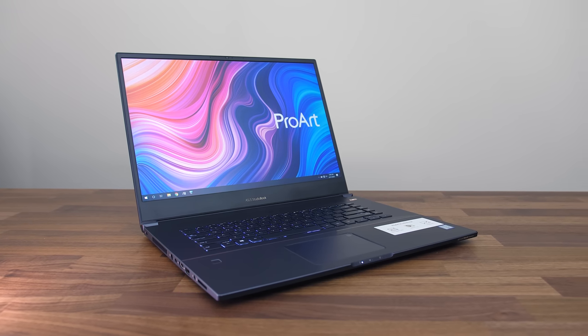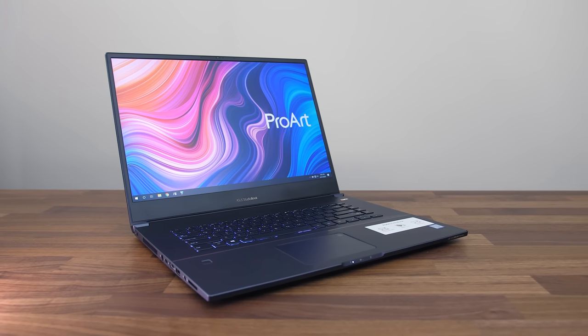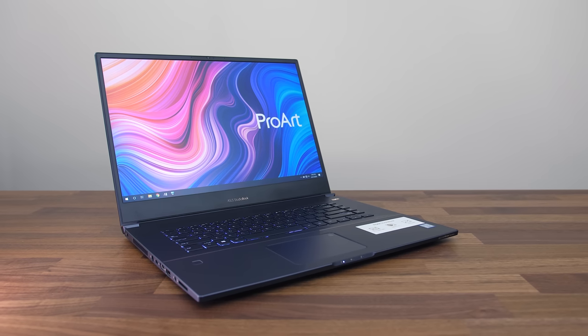The ASUS StudioBook 17 is a laptop for creative professionals and has some interesting components that I've never tested before.